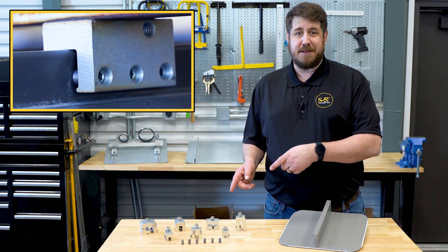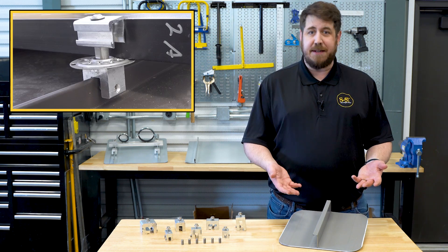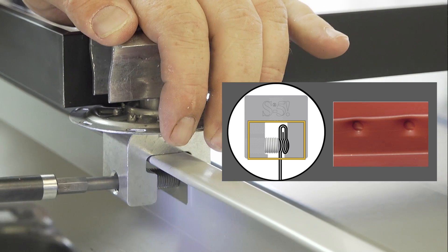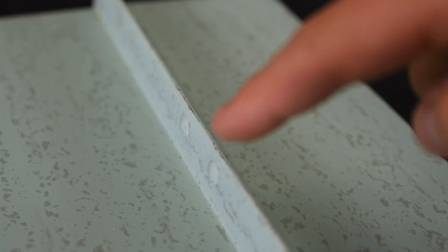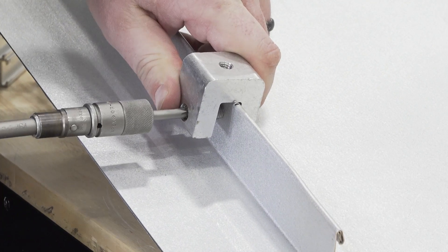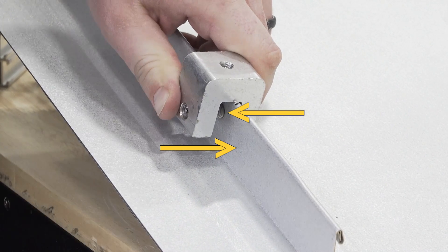Metal roofing seam clamps are designed to integrate with specific standing seam profiles. They pinch the seam material to anchor them in place with set screws that dimple or indent the material as they are tightened. This process creates a mechanical interlock between the set screw, the seam, and the clamp.